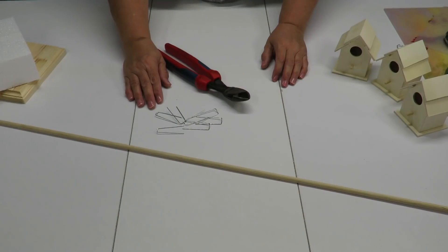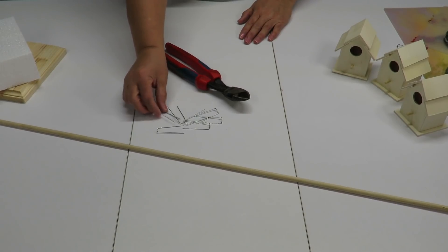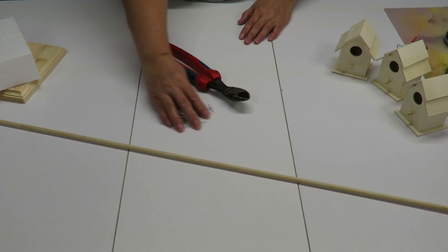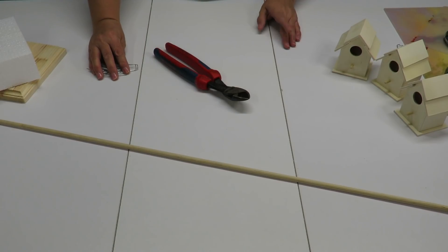I forgot to mention another supply item — greenery pins so I can attach my garland to the styrofoam. Any other supplies I failed to mention at the beginning, I will let you know as we go through the video.